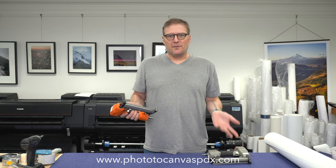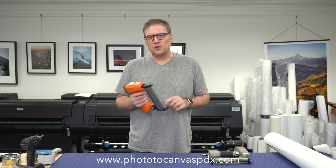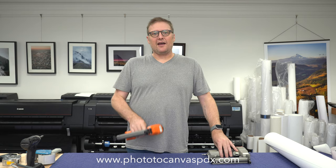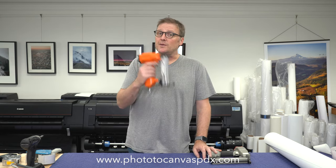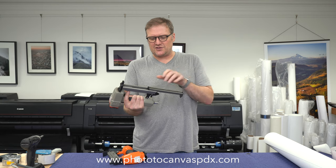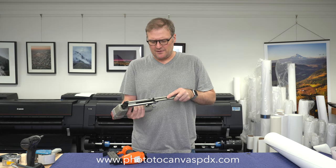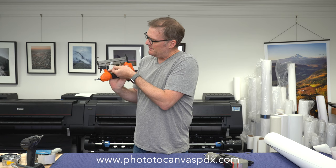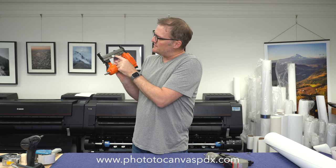They basically do the same thing, but in the month that I've had this, I've had far fewer misfires. There's one really cool feature about this gun that the other gun does not have. To change fasteners on the MEIT, you take this piece off, pull the slide out, and put it in a different slot for the different length nails, then put it back together. The Kamsin just has this little latch right here that slides back and forth to four different positions. There's a little window that shows you the measurement of the nails it is set for — really slick when you're swapping out nails.